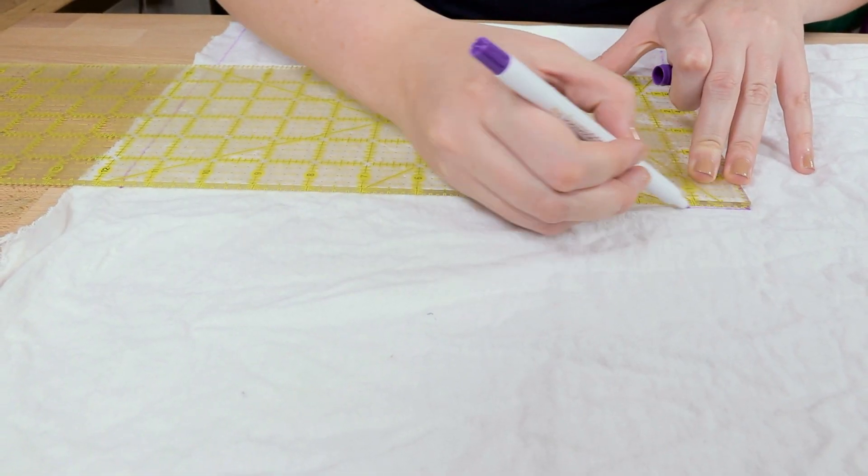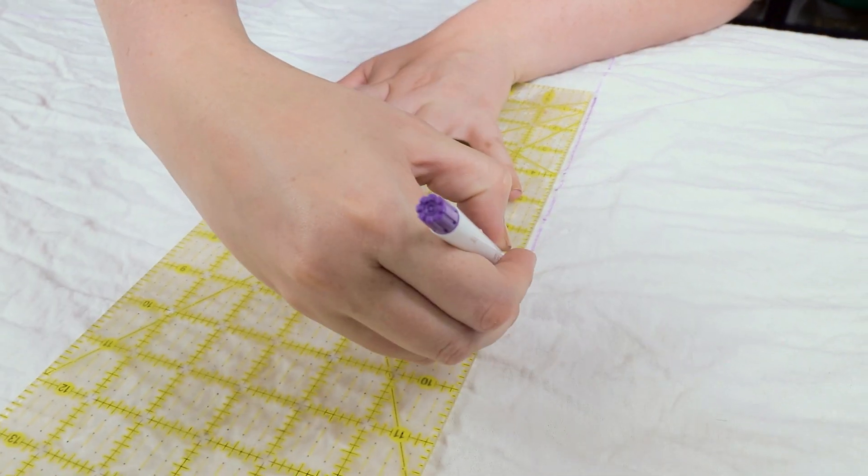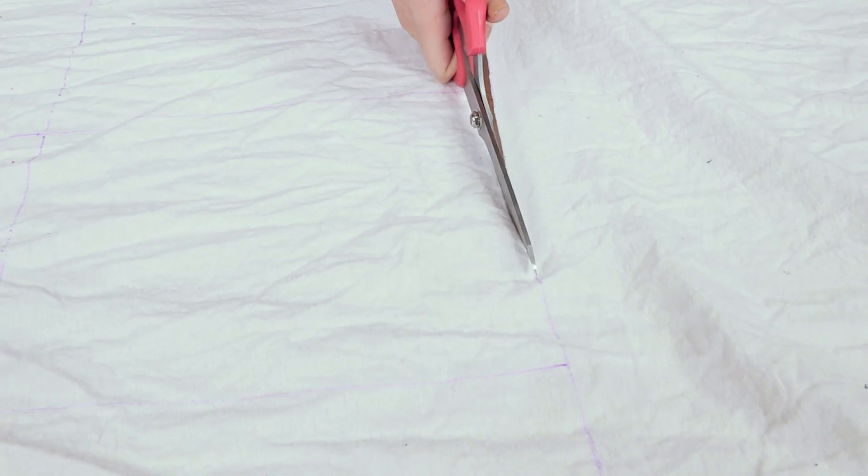Cut out rectangles of fabric that are 11 and a half by nine and a half inches for this project. It is really important to pre-wash your fabric, so don't leave that step out.